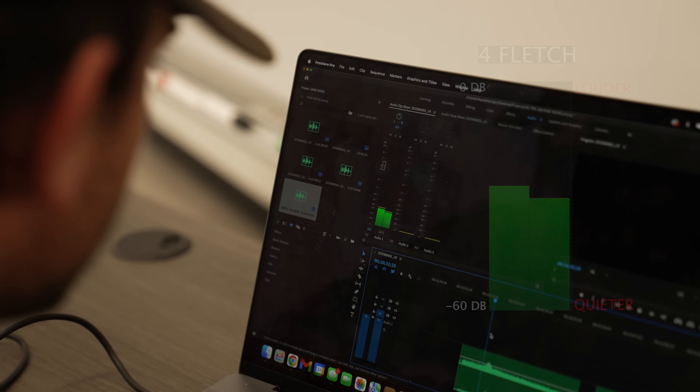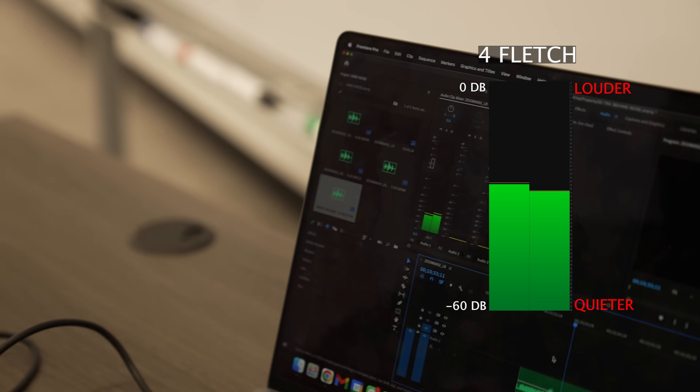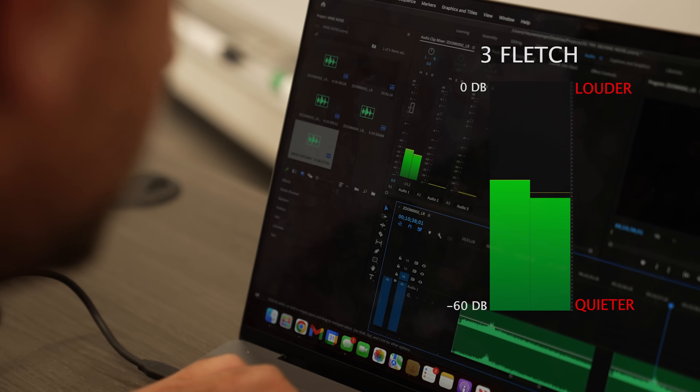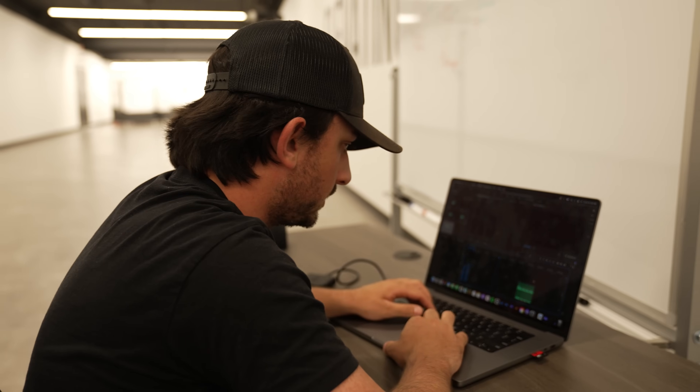Looking at results: the four-fletch peaks right around negative 15 dB, and the three-fletch peaks right around negative 13 to 14 dB — so three-fletch is slightly louder. But with only one data point, that's negligible and almost not comparable. Conclusion: three-fletch versus four-fletch — there is no noise difference worth noting.